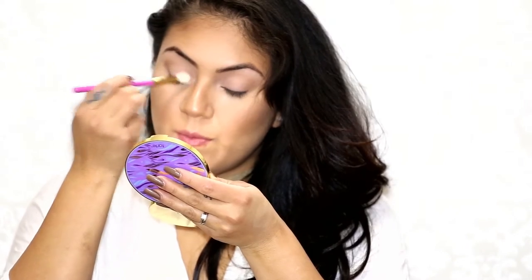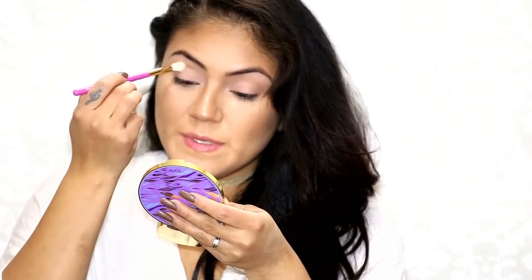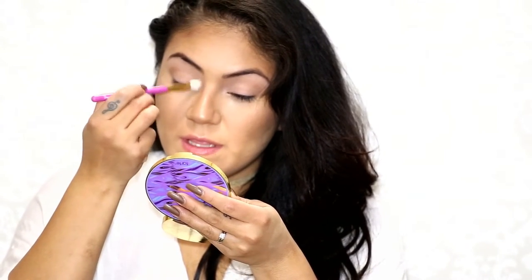Now I'm going to go in with Cove from the Rainforest of the Sea palette. This is just a very light brown, kind of like Milk Chocolate but a little bit lighter. I'm just going to apply that all over the lid and bring it all the way into my inner corner. I'm not trying to be precise with this color at all because I am going to be applying a shimmery shade all over the lid.